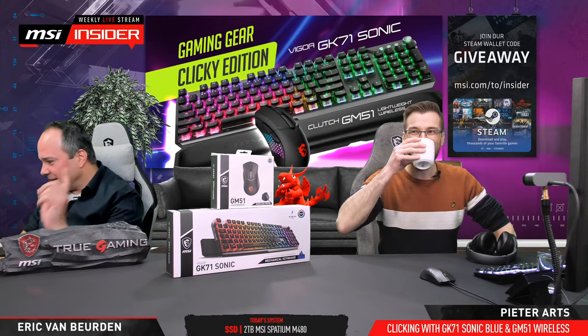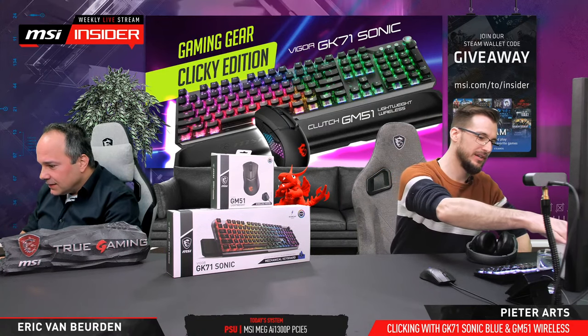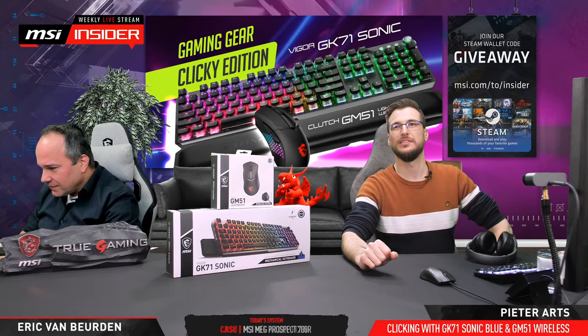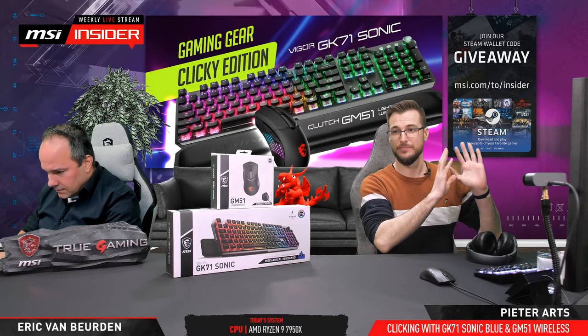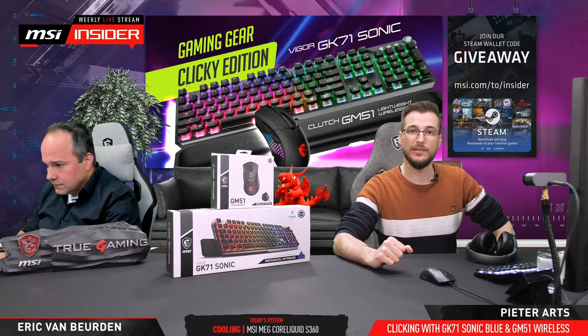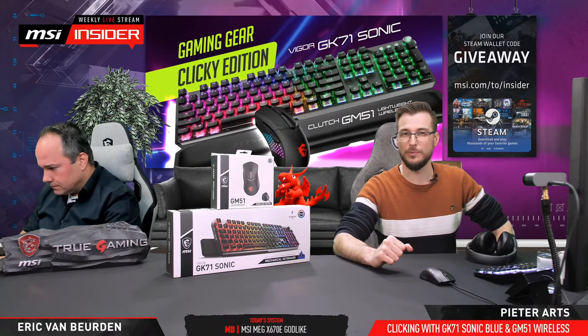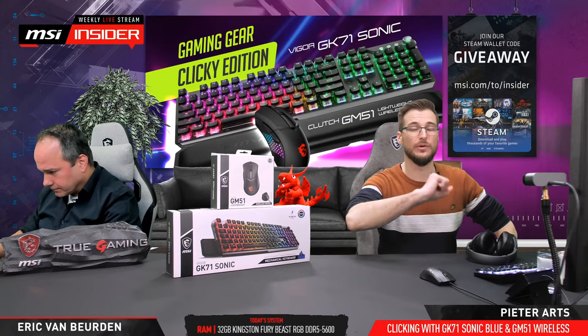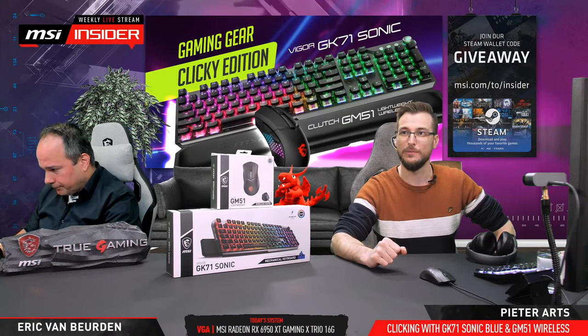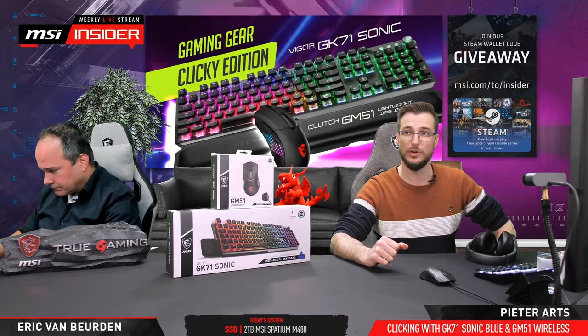Welcome everybody! Let us know if you have any questions. Before we start, there's a giveaway — Steam wallet codes. This stream is tagged as 'The Last of Us Part One,' and we are going to play it later. I've got a pretty good build — if you watched the last live stream you know what it's based on.